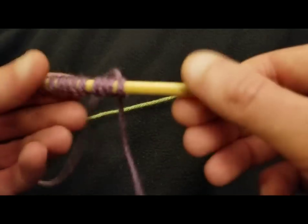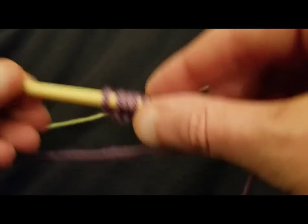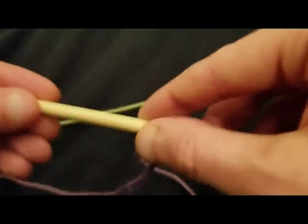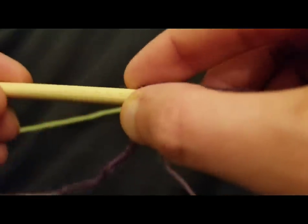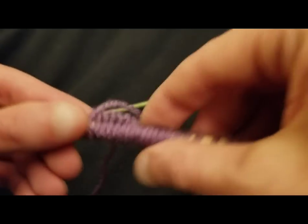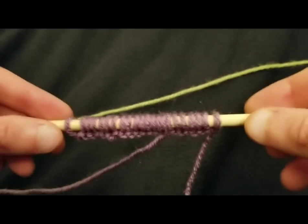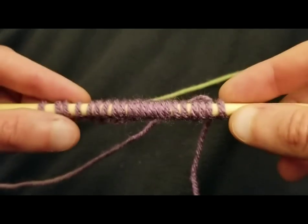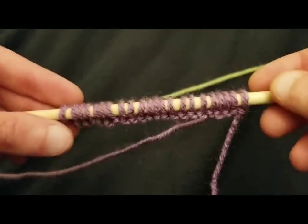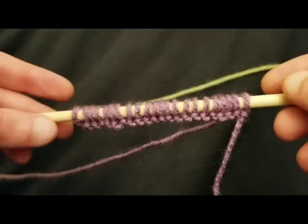The millimeters are written on here — yes, this is a Clover brand product, a six millimeter size 10 in the Takumis. I'm not sponsored but I always like to let you know. So for this swatch, what I did was I cast on two multiples of nine for 18, then added four. So I've got 22 stitches on my needle right now. If you don't know how to cast on, I'm going to post a link in the description box down below, and same thing goes for casting off or binding off.